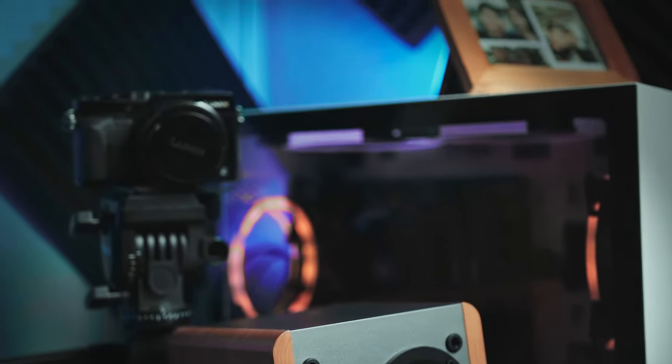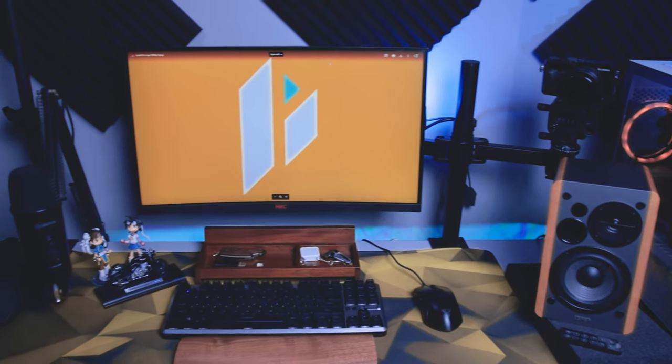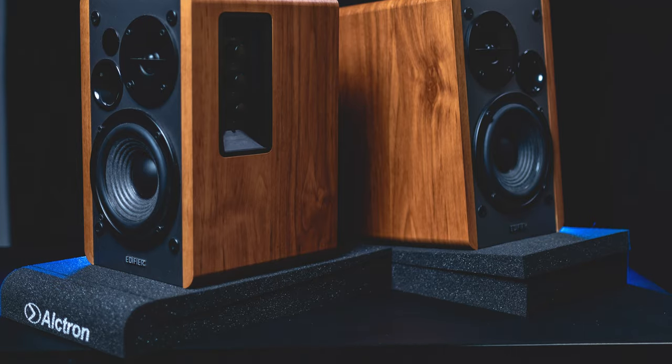Overall, the Edifier 1280DB are a great-sounding set of speakers, especially for those looking for an upgrade and a better audio experience without breaking the bank. This is definitely an upgrade from typical PC speakers with tiny drivers, and I would recommend it as an upgrade or as a gift this coming holiday season.